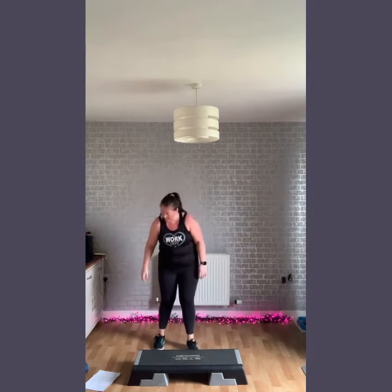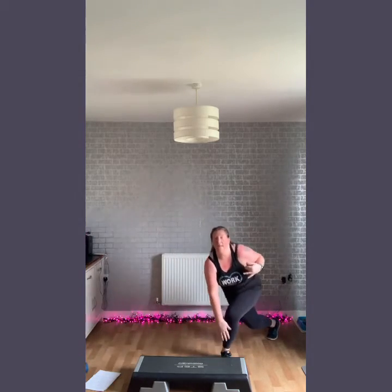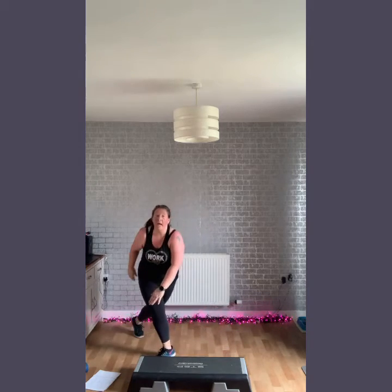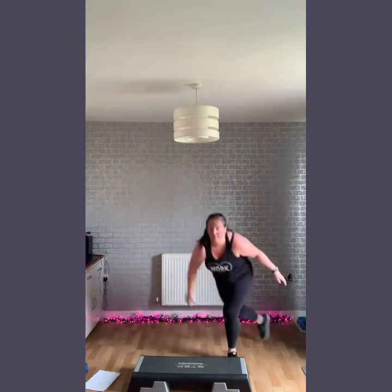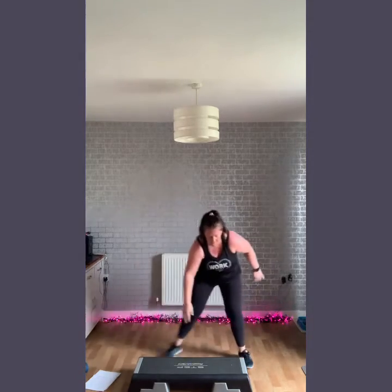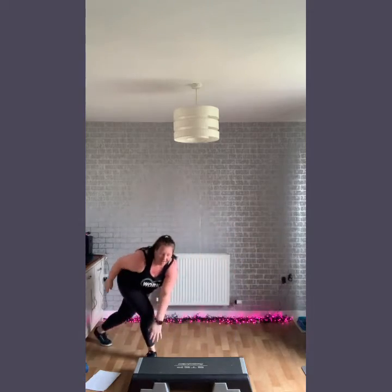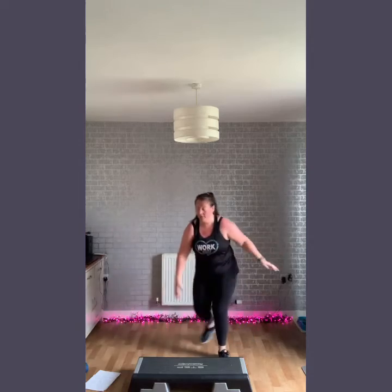So just getting warmed up. Our first move we're going to go for is a part C state tag. The aim of the game here is to keep that body nice and facing me — try not to twist. Come back. This is like a little continuation of the warm up, just easy and nice and gentle before we get started with the heart raising.